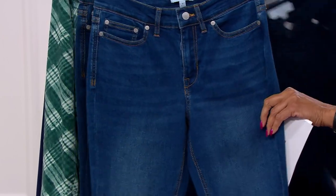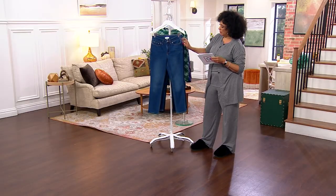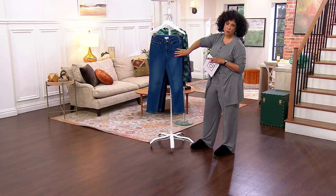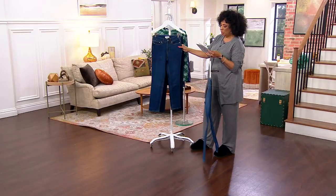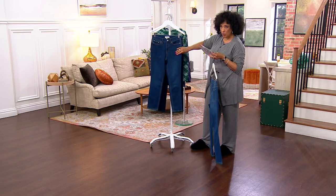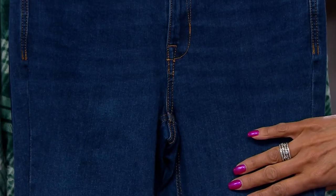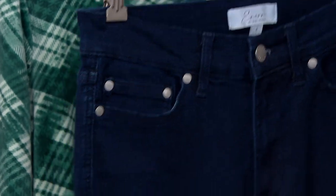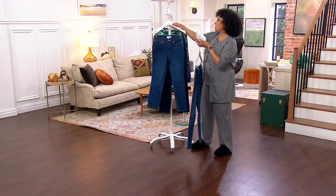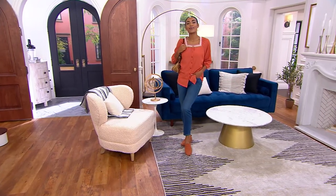Let me go darkest to lightest. The lightest will be medium wash — you can see the shading, sort of a vintage, lived-in classic jean. Rinse wash is a little bit deeper, still has shading and whiskering, but a deeper blue. And then dark wash is the darkest — just a great five-pocket slim jean with that skinny jean fit, fitted to the body.